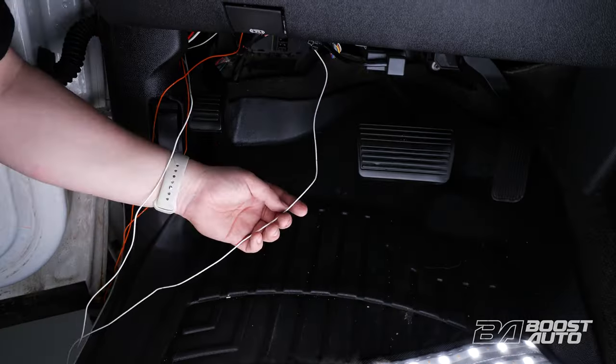To get yourself a set of these 2015 style tow mirrors, go to our website at boostauto.com. Boost Auto also offers a wide range of parts and accessories for your truck or SUV. To stay up to date on new product releases and more videos like this, subscribe to our YouTube channel. That's all for now, we'll catch you in the next one.